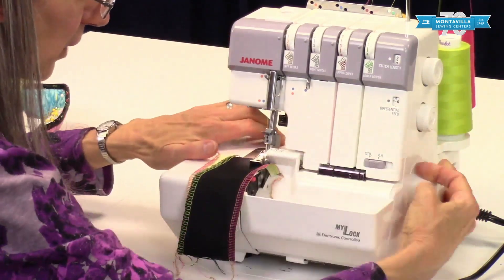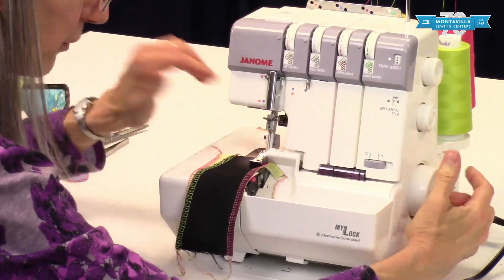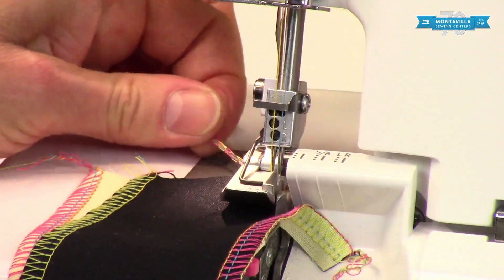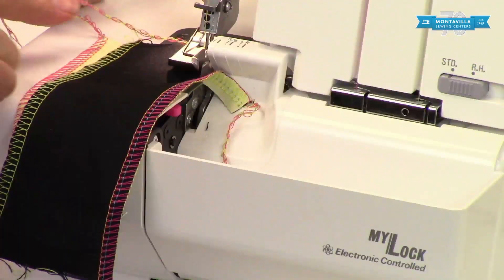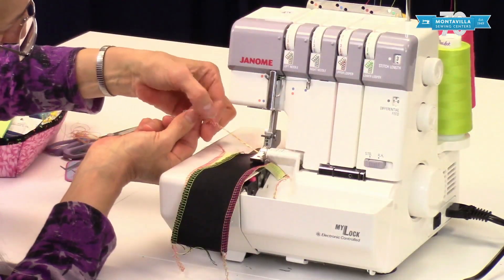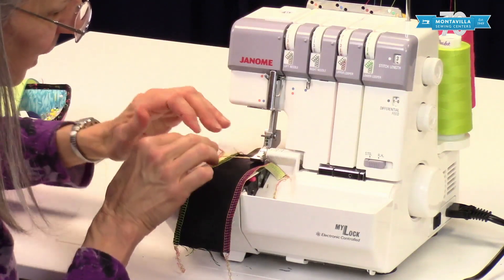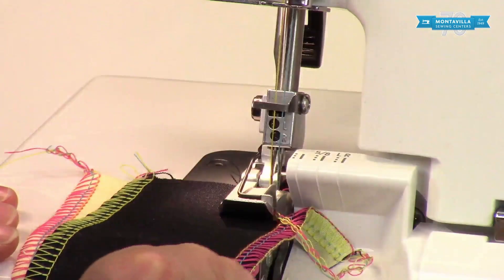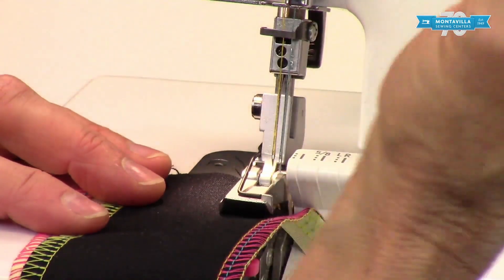Bar it up, and I'm just going to hand-walk it, turning the wheel towards me — counterclockwise — two full stitches. If you've made half a stitch, do one more stitch and then leave your needles down. Take that nice thread tail and smooth it out — your looper threads are a lot longer in the thread tail than your needle threads. Smooth the looper threads out along the needle threads to make a nice smooth thread tail. Bring it around in front and to the left of the cutter, between the cutter and the presser foot. Start up slowly and it cuts that right off.